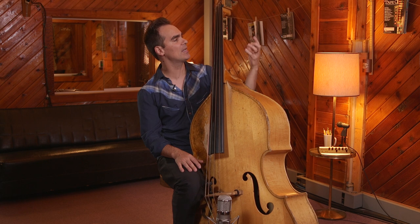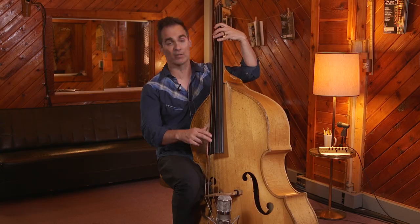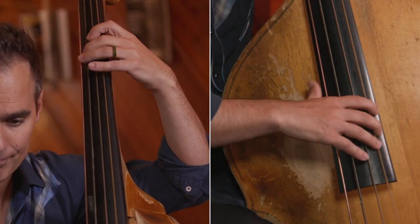So basically we have G, we have B, we have D, E, and F, and we're going to do that in all keys. So we'll go over to C, same thing.